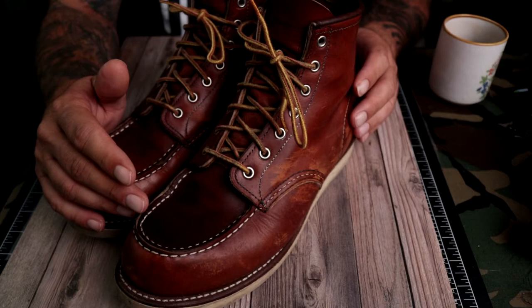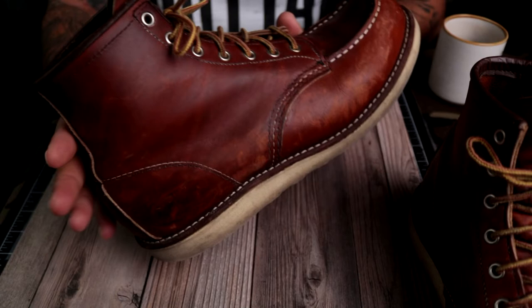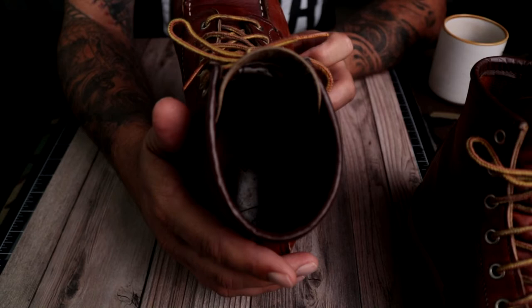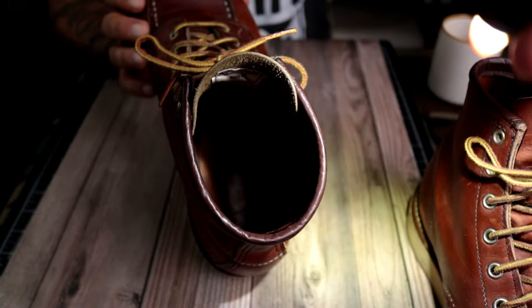The first thing to understand about these boots is you are dealing with a thicker leather — not so much like NYX Handmade boots or anything like that — but it is a high quality leather that does take some breaking in. On the bottom you have a hard leather insole.